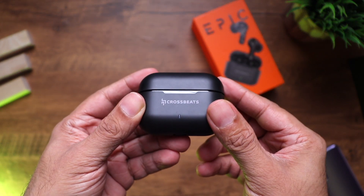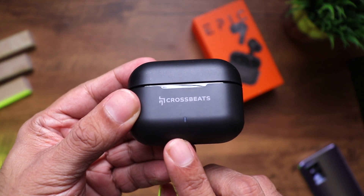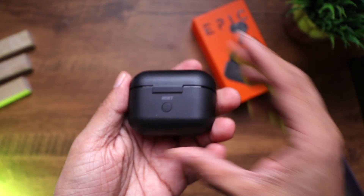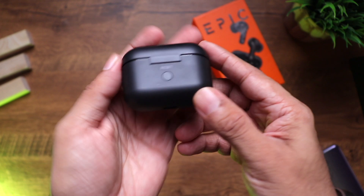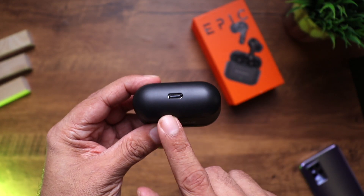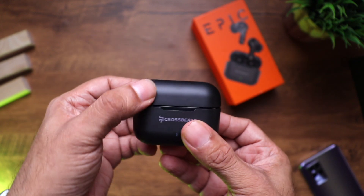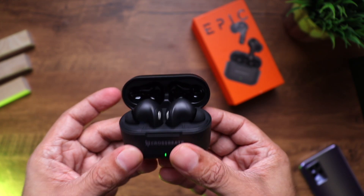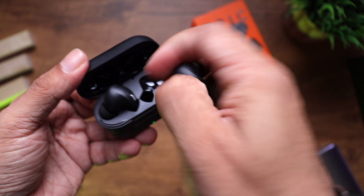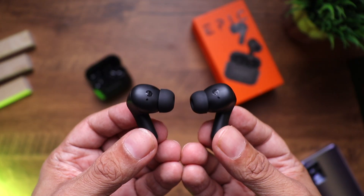Cross Beat branding right in the front. There is an LED light in the front which comes on when you open the lid. Really nice, very compact case. There's a pairing button and a reset button, and at the bottom is the USB-C port. Let's open these up — wow, that's nice.